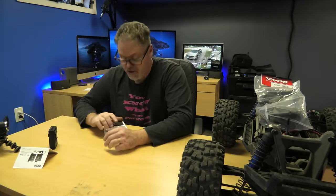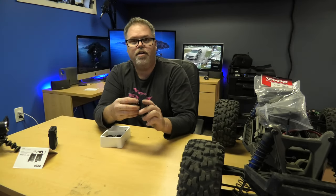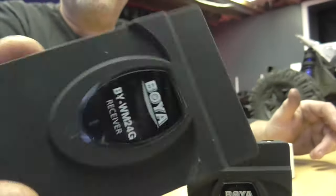I'll tell you what. And then we got the receiver, boys, which can go on a camera, which I need. It's got a little clipper that goes on the camera.